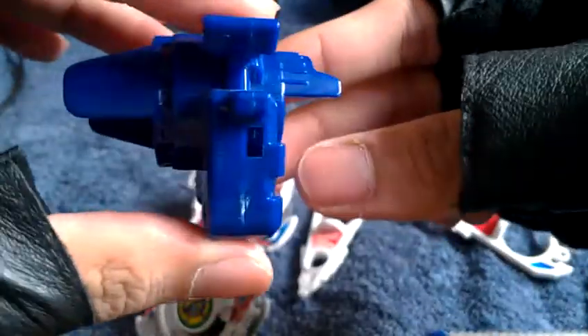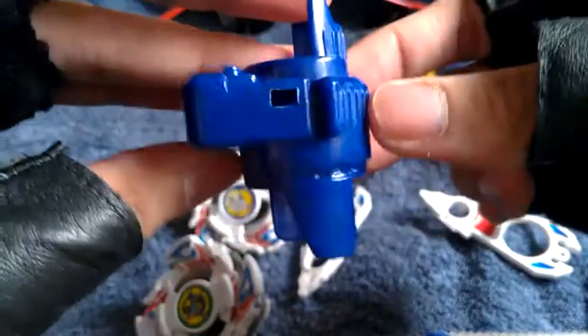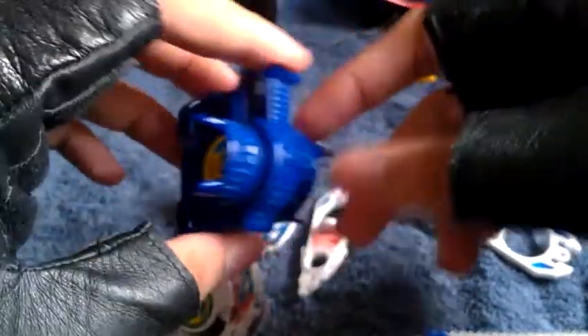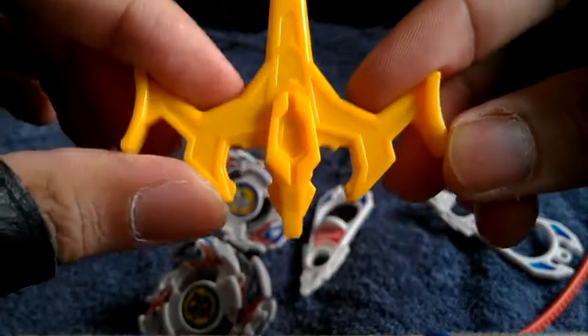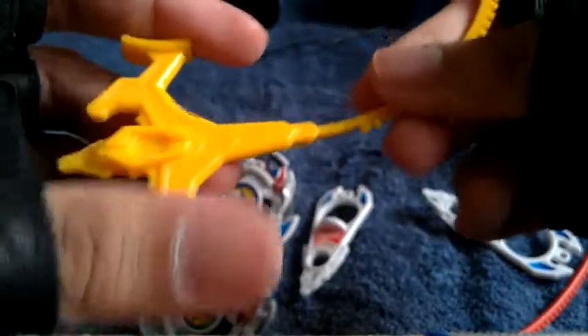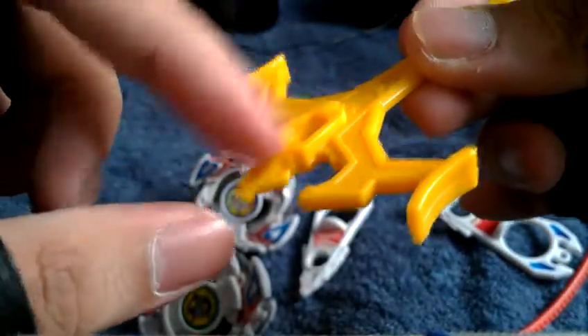Hell Shooter — take it with the launcher right there. Now here's the standard Dragon ripcord — or Dragoon ripcord, because it's a Dragoon. Oh boy, my phone's running out of battery, so I better plug in my charger. Sorry about that, ladies and gentlemen — sorry for the inconvenience, but I had to keep this review going. There we go.